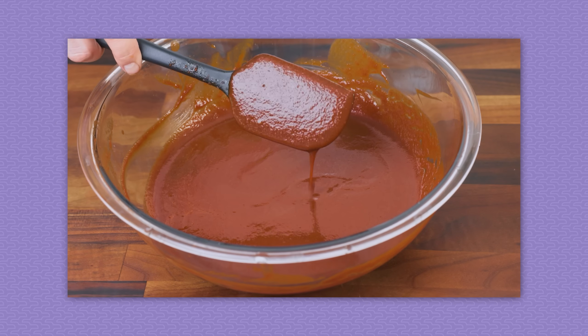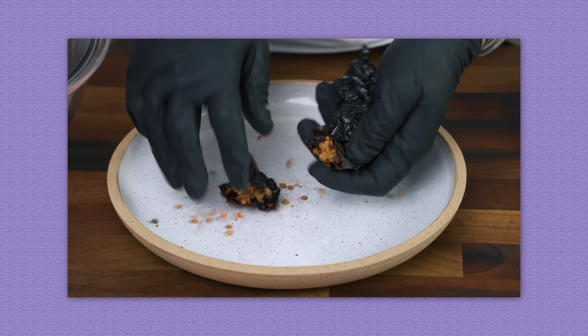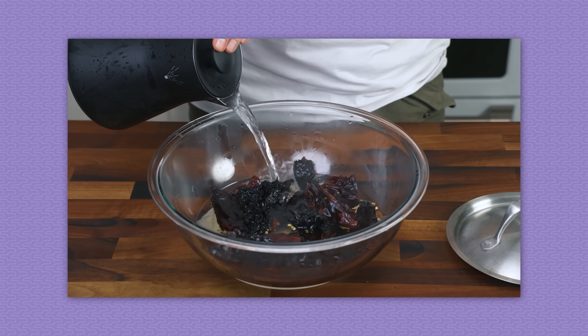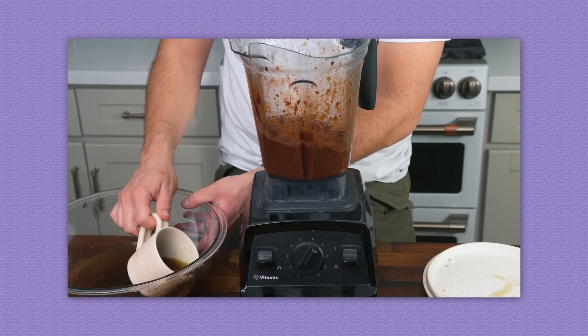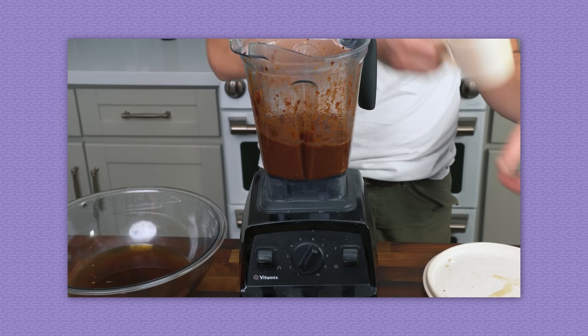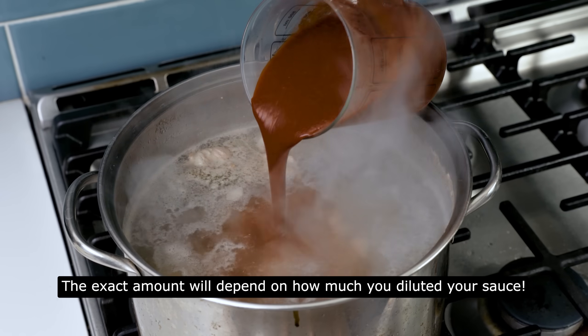This is also the part during any typical braised recipe where you add aromatics like onions and spices and bay leaves, but pozole doesn't really need all that because it gets its aromatic flavor from red chili sauce. Take a bunch of dried chilies, tear off the stems, shake out the seeds, and soften them in a bowl of boiling hot water for 10 minutes. When they're soft, put them in a blender with any other aromatics and spices you want, plus a little bit of leftover chili water, and blend until smooth. Strain out the pulp, and you've got the sauce.